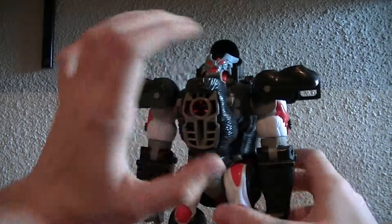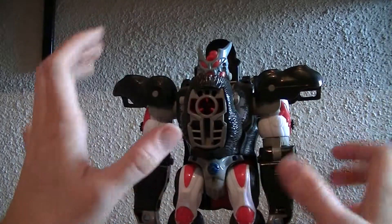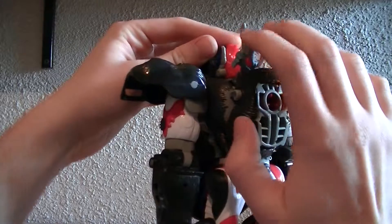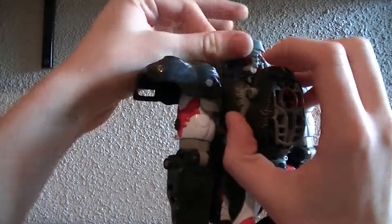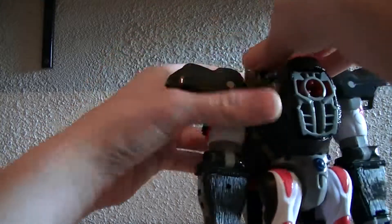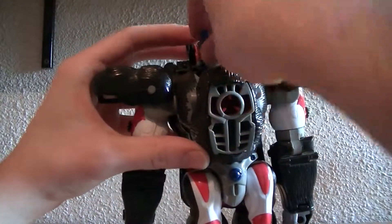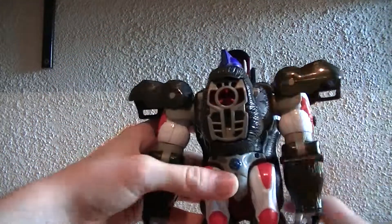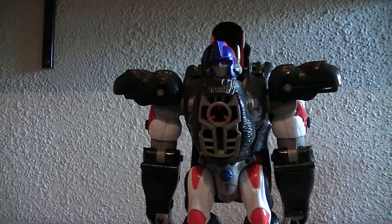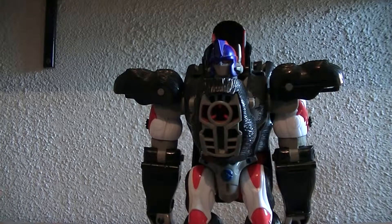Reveal a robot chest, and then there's the mutant head gimmick that all the first year Beast Wars figures had. If you just turn Optimus Primal's head around, you get the bat face — and there we have Optimus Primal.